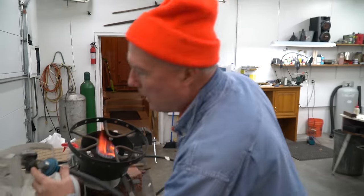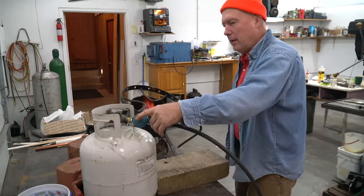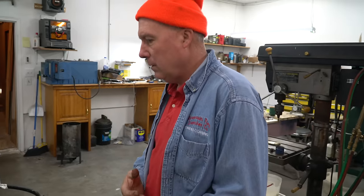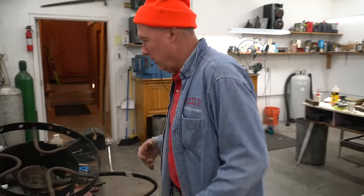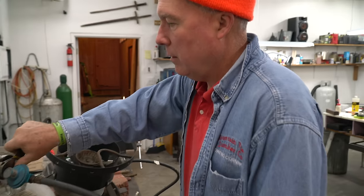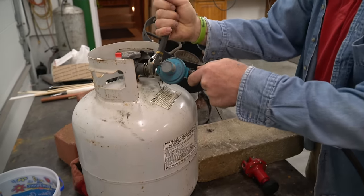But we need to be able to adjust the flame. That regulator's not going to get us where we want to go — it's not going to get hot enough. We've got to have an adjustable regulator. This turkey fryer does not happen to have one on it.